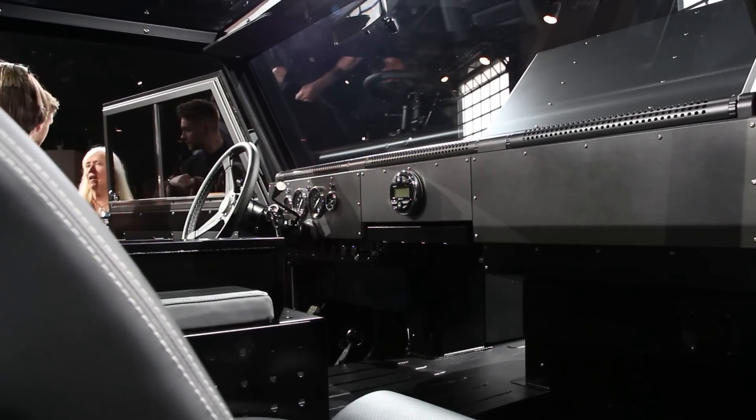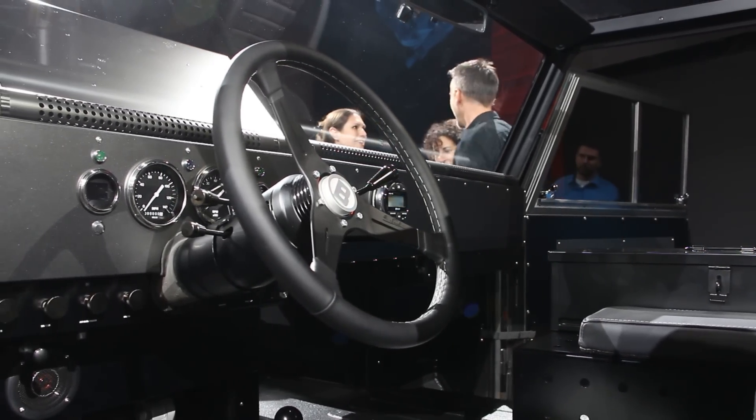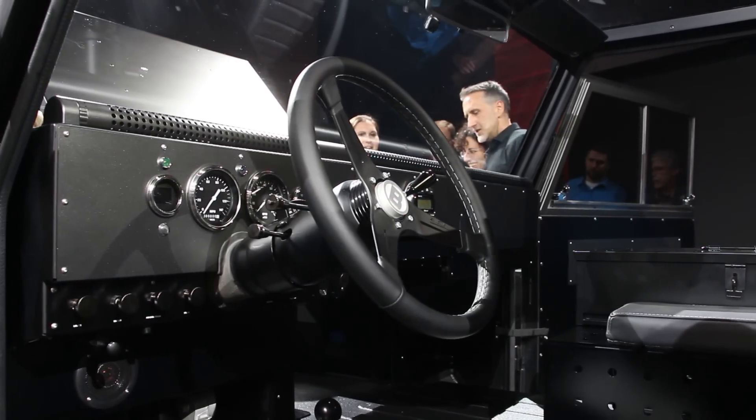Looking on the inside, Bollinger went with a minimalist interior, and that is okay for off-roaders because this whole interior can be hosed down.